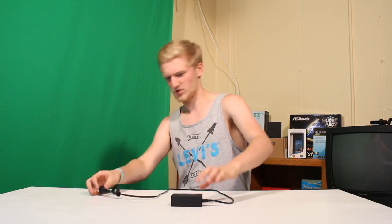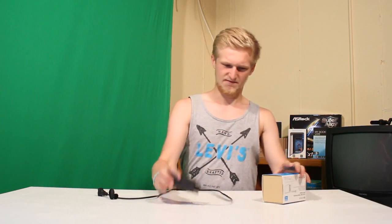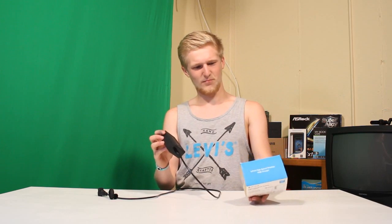Doesn't matter. But today I will be reviewing this really cool PHE5 port high-speed desktop USB charger. There's four 2-amp output charger things, which are really fast at charging your phone and such.